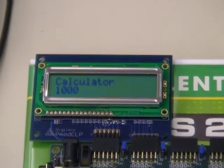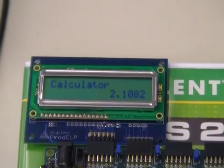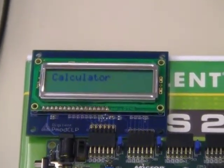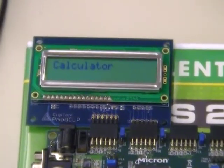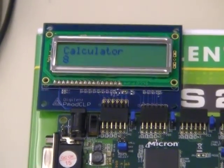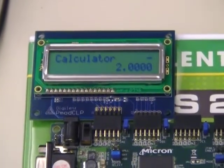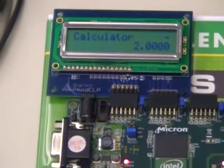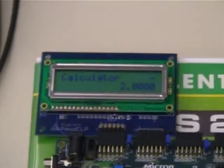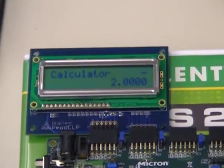Then divide that by 1,000 to go back down. It does handle negative numbers — it doesn't do negative scientific notation, but it does deal with negative numbers. For example, 8 minus 10 shows a negative result. For numbers between 0 and 1, it can only show them in fixed-point notation, up to four decimal places of precision. We use the upper right-hand corner of the LCD to show whether you have a negative or positive number.